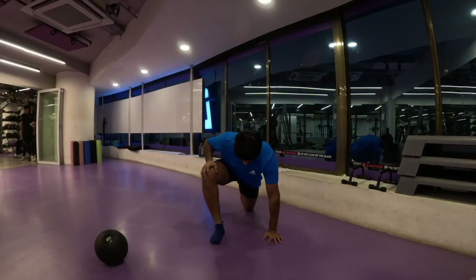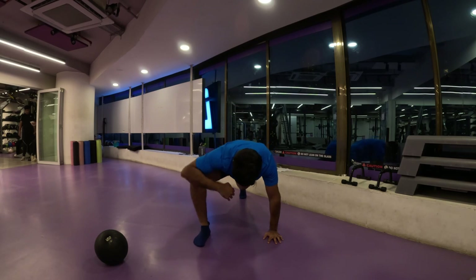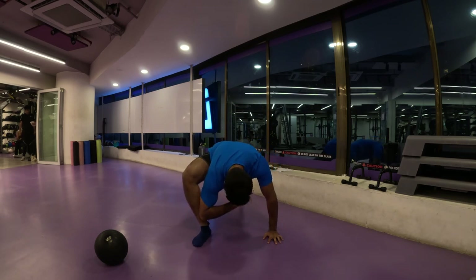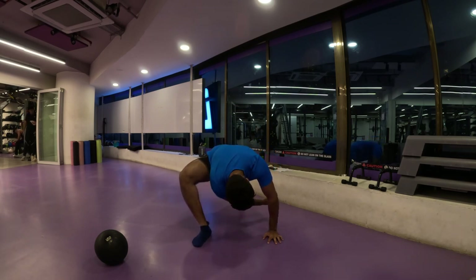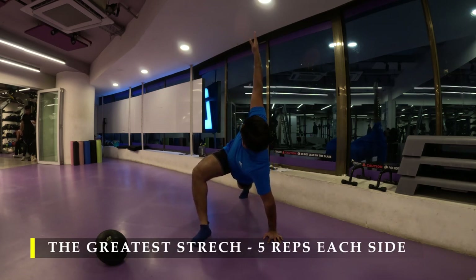Namaste everyone and welcome back to Live Stronger. Today we are going to work on our chest muscles and I'm going to straight away start with my greatest stretch — five repetitions on each side.